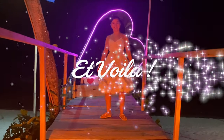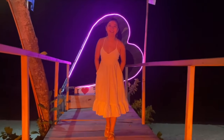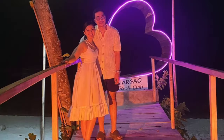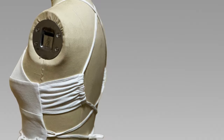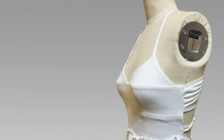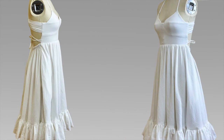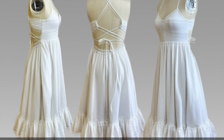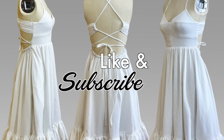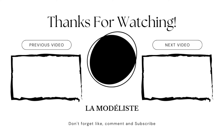And voilà! This is my friend rocking her honeymoon dress. I am so happy she loved it and she wore it on one of their date nights during their honeymoon. I hope this tutorial gave you enough tips on how to create your own honeymoon dress. If you have any questions, please do not hesitate to comment down below and I will reply as soon as possible. If you're not subscribed yet to my channel, La Modeles, make sure to hit that subscribe button. If you like this video, give it a huge thumbs up. I will see you guys again on the next tutorial. À bientôt!